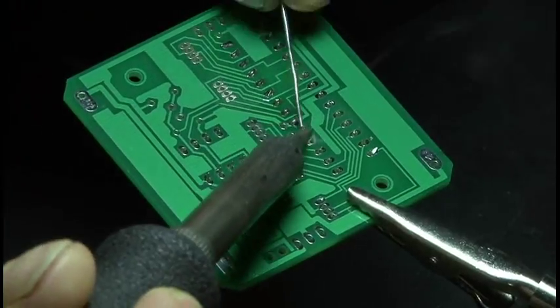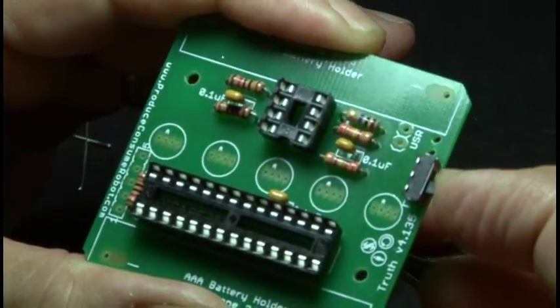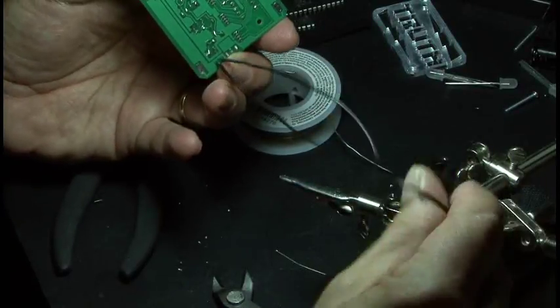After both sockets are soldered, it's time to solder in the resistors, followed by the on-off switch and the three capacitors. We also need to solder in two wires to the board, and those will go to our finger contact.